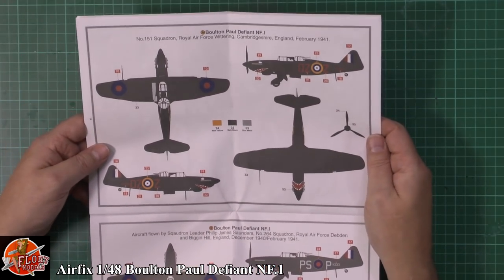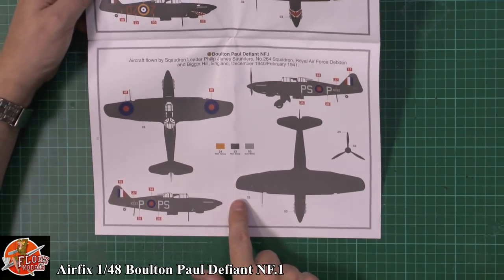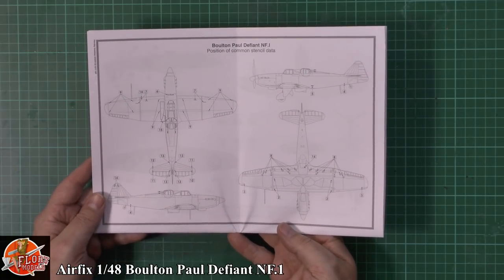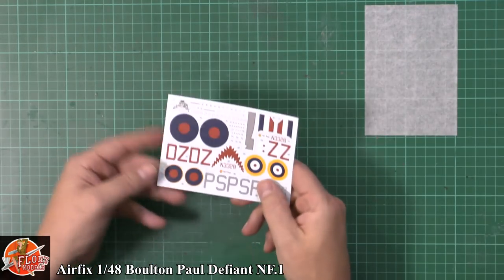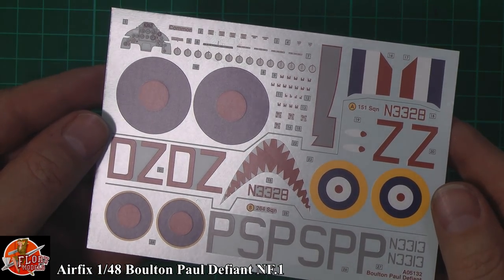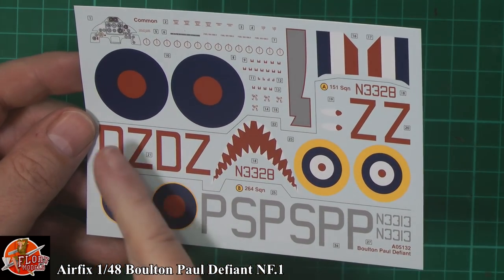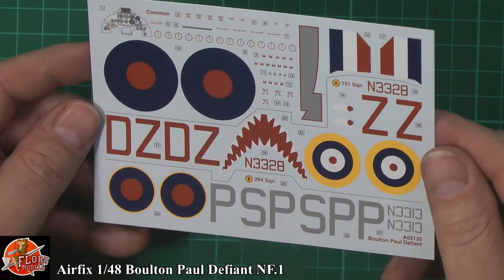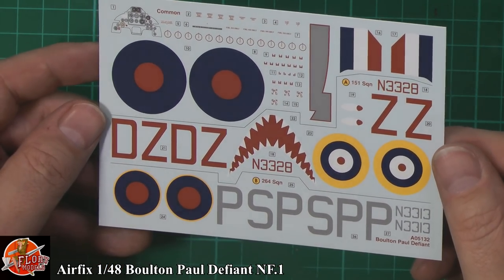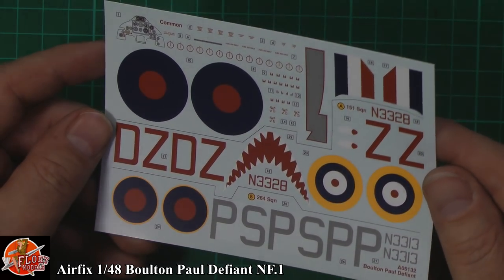The markings are black on black on black, but bonus points because it's clearly got a shark's mouth — absolutely fantastic on both options. Pretty standard markings throughout. Very nice stencil data on the back, minimal but shown. The decals are really good — Airfix have recently got their decals very nice: good registration, solid colour, beautifully printed with no graininess, and a nice satin finish. Not too flat like the older ones, not too glossy — a perfect balance. It's going to look absolutely fantastic on the paintwork.